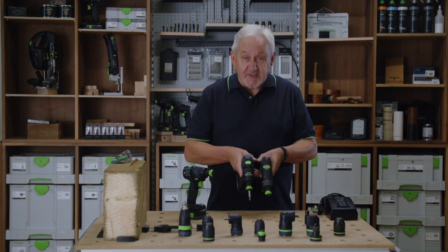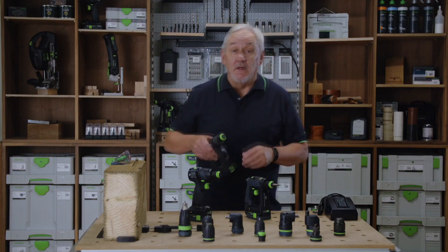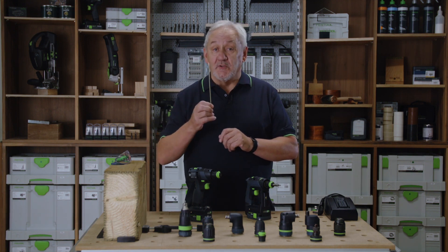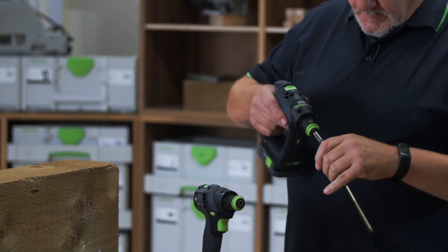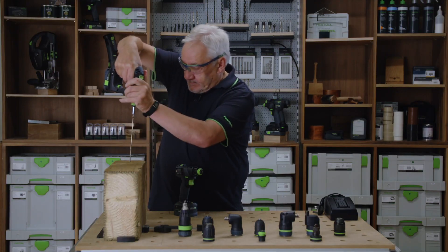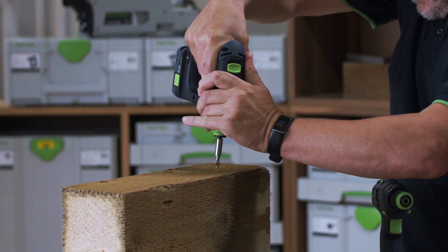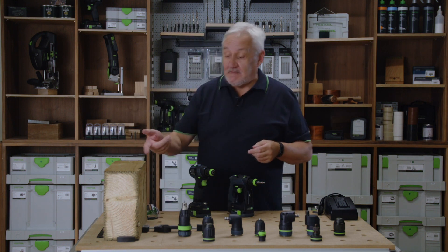Compact, if not even smaller than the predecessors, the new CXS and TXS drills are powered by our successful and proven EC Tech 2 brushless motor. Our EC Tech motors are lightweight and pack a surprisingly powerful punch. This is a number six screw by 200 mil into timber — let's see how it performs. As you can see, no problem.